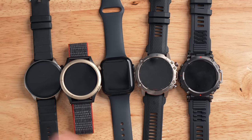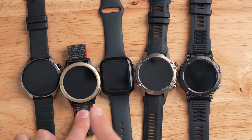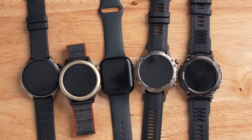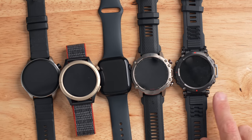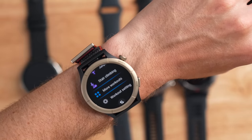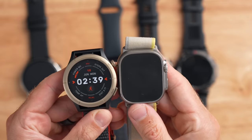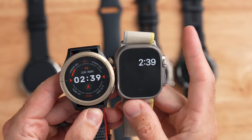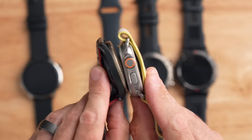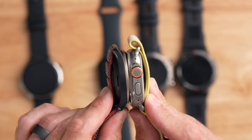For a quick size comparison, I've got several watches on the table. On the left is the Amazfit GTR 4, then the new Amazfit Cheetah Pro, then a 45mm Apple Watch, then the Amazfit Falcon, and on the right is the Amazfit T-Rex Ultra. I have 165mm circumference wrists, and the Cheetah Pro looks proportionate on my wrist. Comparing it side-by-side with the Apple Watch Ultra, they're both similar in size, though the Apple Watch Ultra is quite a bit thicker.